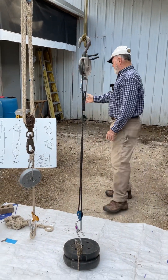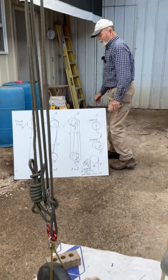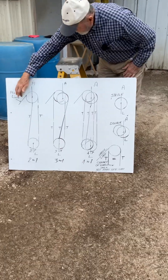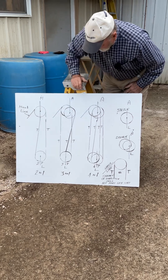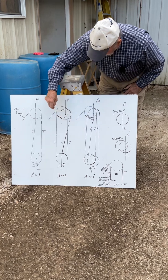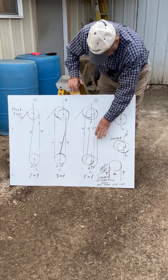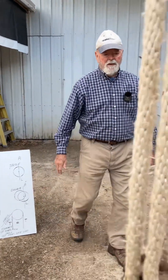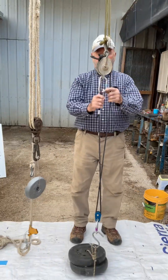Here's my drawing. It shows you how they basically all work. You start out with a haul line which changes the direction. You got two lines down here that support the load — that makes it two to one. Here you got one, two, three lines — three to one.